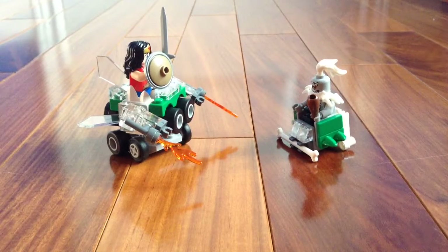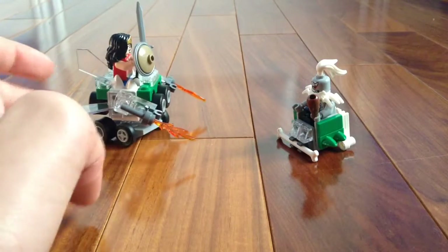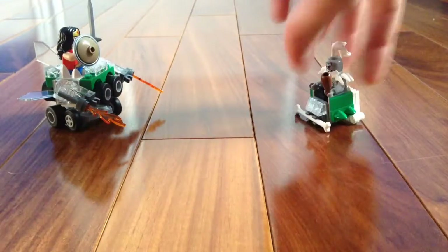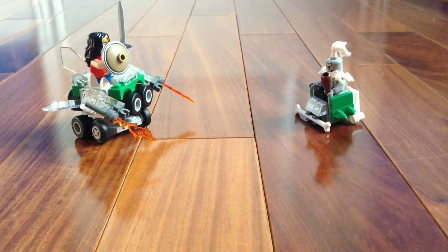Hey guys, welcome back to another video on LEGO Canal 62. Today I'm going to be showing you a rebuild of the LEGO DC Mighty Micros Wonder Woman vs Doomsday. We don't exactly have a name for it, but we have the Wonder Woman mech rolling thing and Doomsday's little vehicle that he can ride on. Without further ado, let's just get into this video.